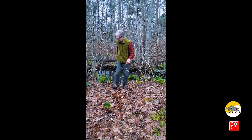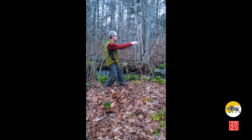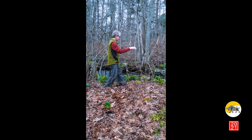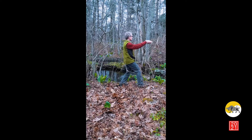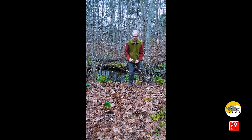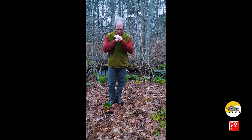We'll do it one more time from the side. So that's the Deer Looks Behind exercise — I hope you enjoyed that. Thank you for visiting.